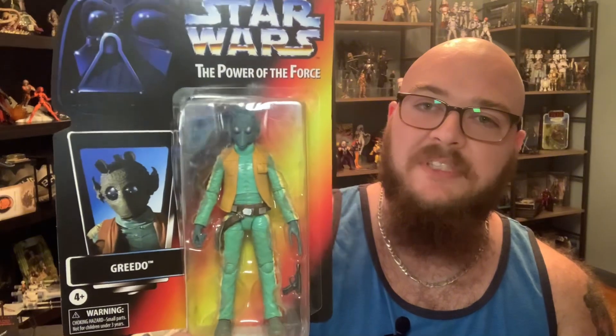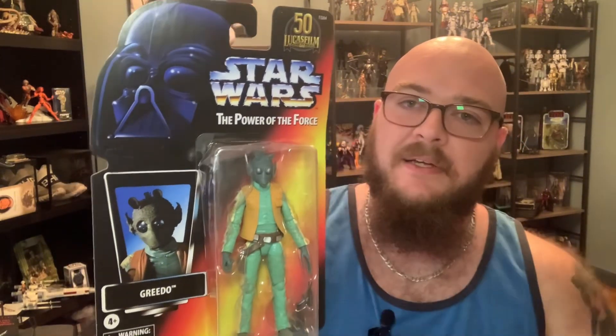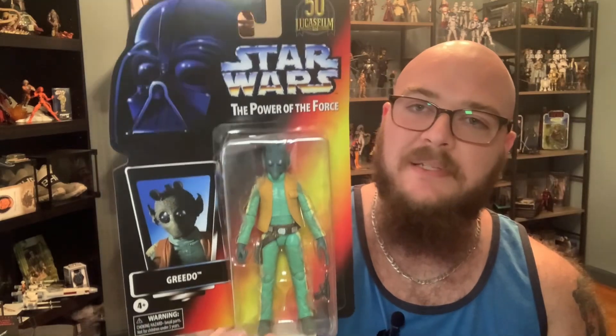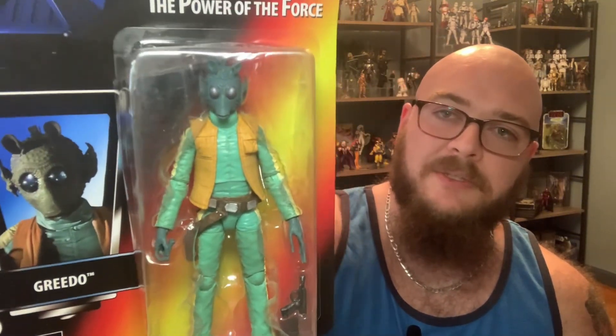I forgot what this last package was because there's no label, but I know what it is — here we go. Just picked this up: Power of the Force Greedo. Got him off Walmart for like $25, which is the lowest I've really seen him on the old Power of the Force nostalgic card back. That's pretty freaking cool. I also have the Power of the Force Han Solo and Farm Boy Luke. The card is a little bit bent, but I don't care because I'm opening him. He looks great.